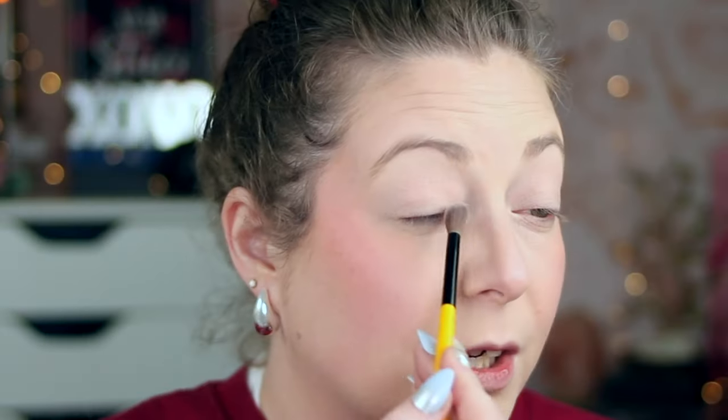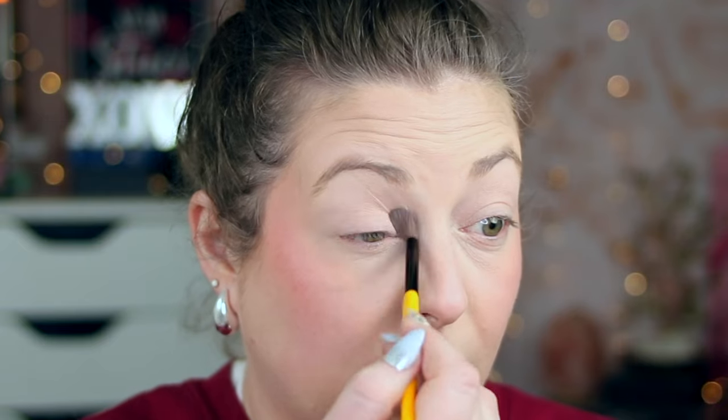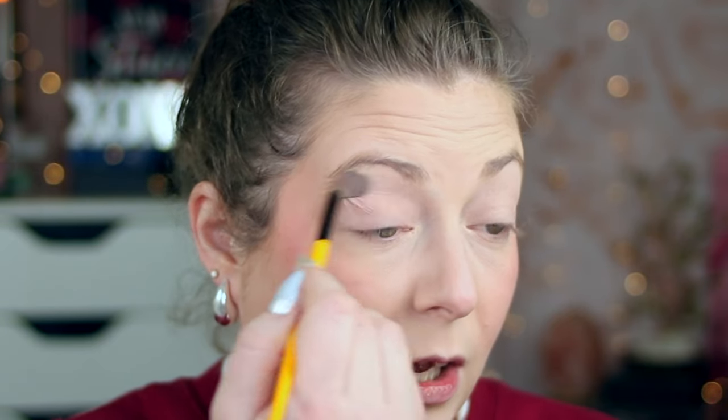We're going to use Gardenia — a skin-tone shade — and just lightly diffuse this all over the lid with my Singe Beauty EO3.